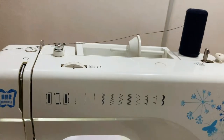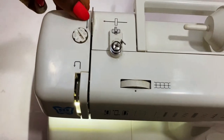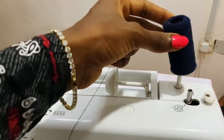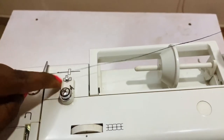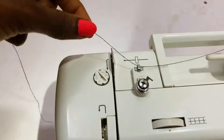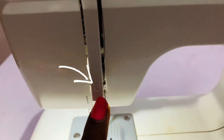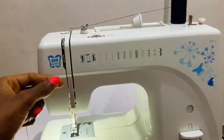Now let's thread our machine. When you look at your machine you're going to see arrows — these arrows are directing you on how to thread it. I'm placing my thread here and following the arrows. The first arrow says put it here, so I'm placing it in here. The next arrow is here, then there's another arrow down here. This one says move up, so I'll take it in here and move up.